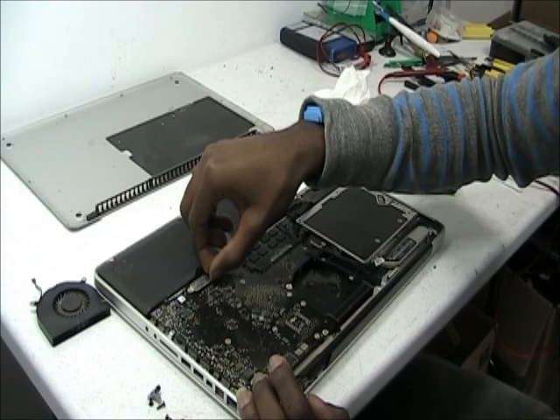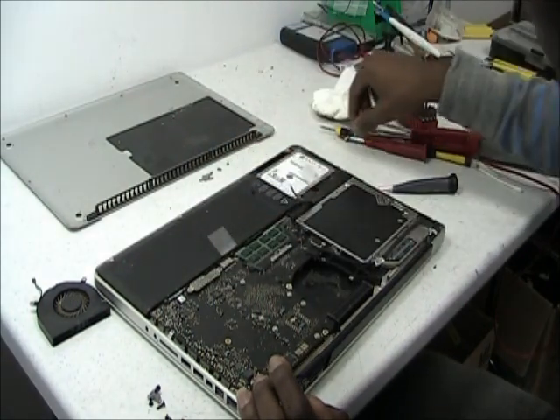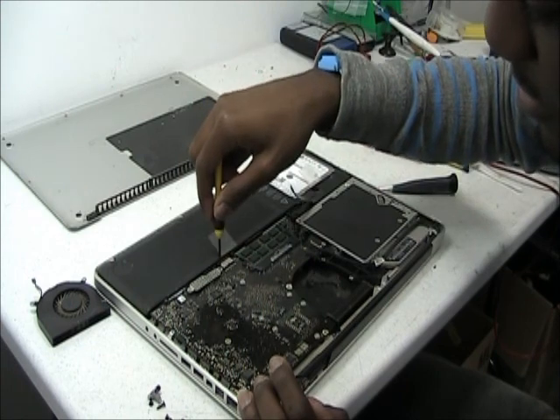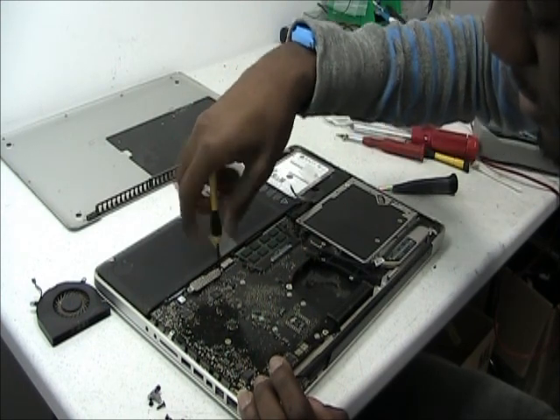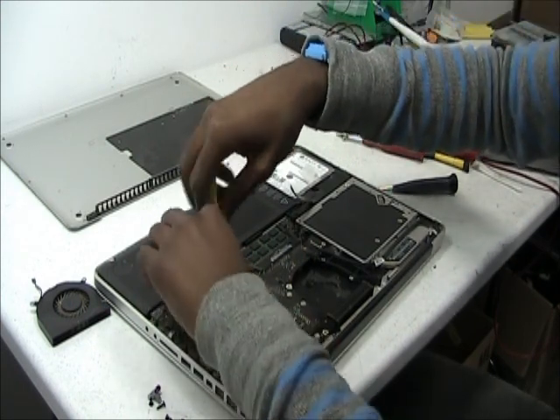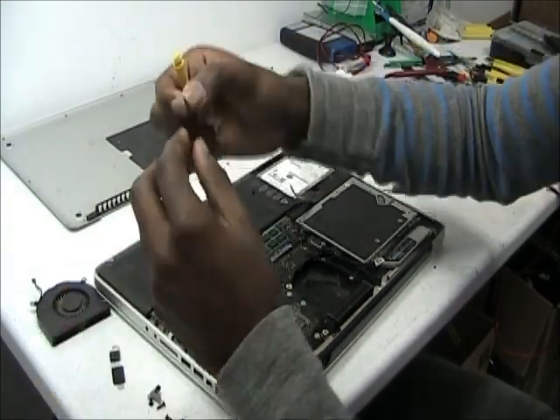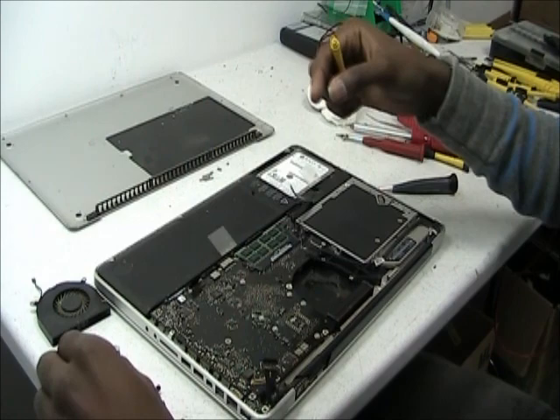Next, there's this metal piece over here which you have to remove with the Phillips head screwdriver. Make sure you don't lose this small screw — it's very small.